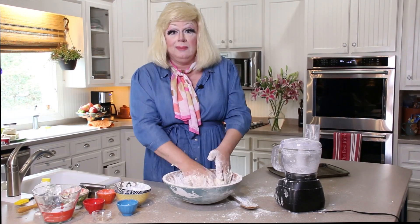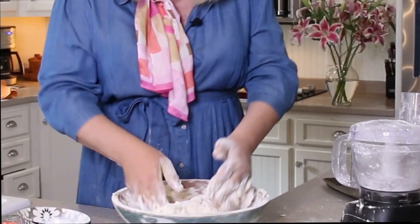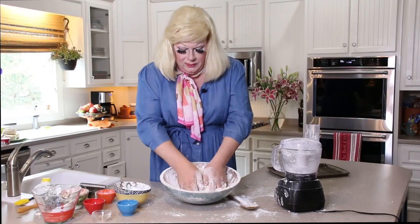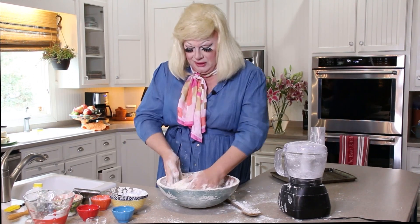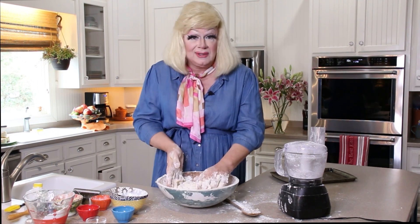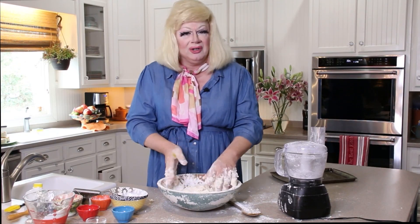I hadn't been out to a club in so long because of this COVID virus that I don't even remember what music sounds like. You've got to make sure all the flour gets incorporated — get up in there. Badass flour ain't listening to me. I'm not like Martha Stewart — she's got 20 assistants. She just gets to come in and pat her hands on the dough and boom, there's biscuits. I have to work. A drag queen ain't got no help in the world.